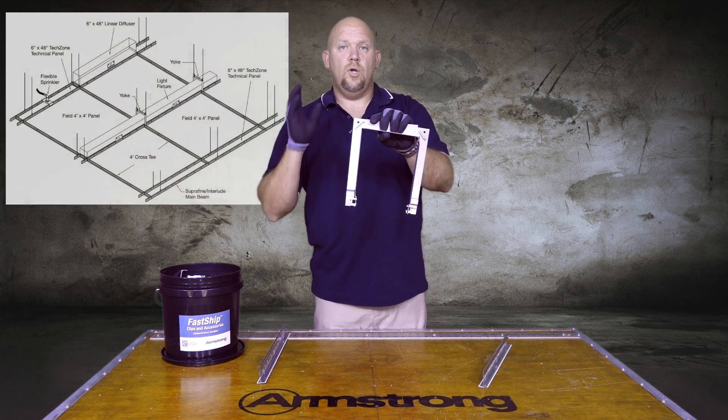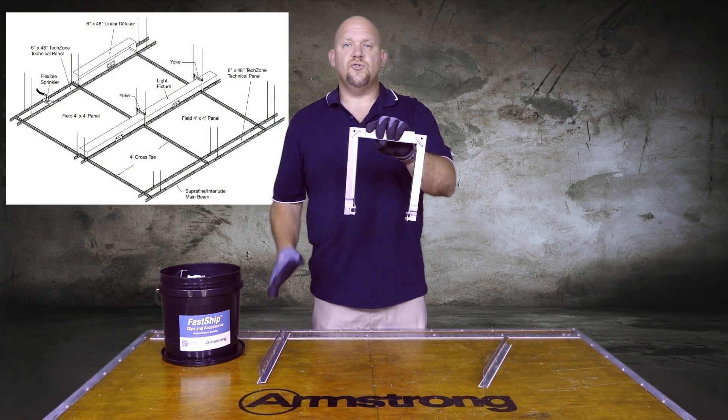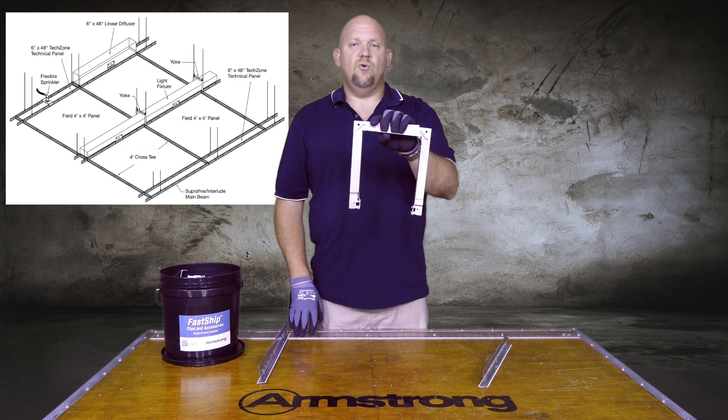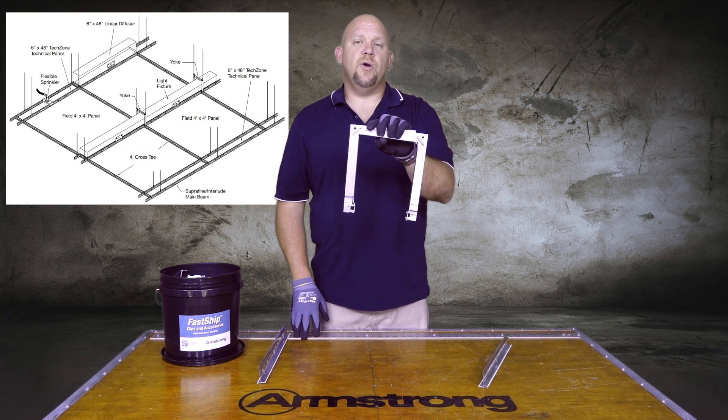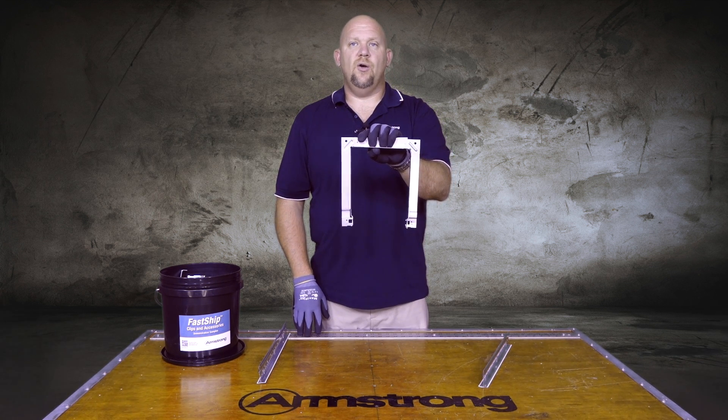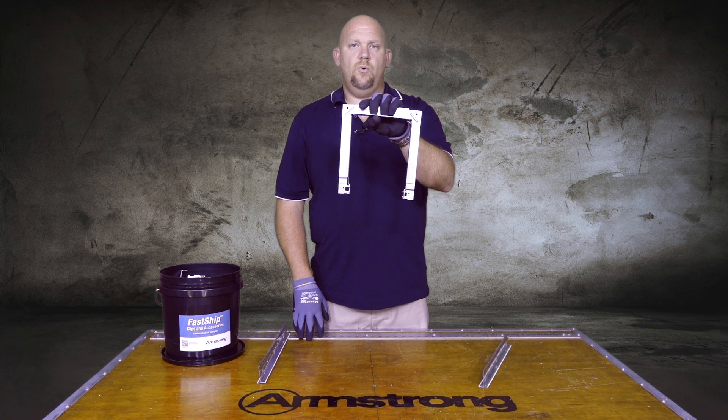So where you have TechZone or long continuous linear light fixtures running from one side of a room to the other, the TechZone yoke is a great solution to hold those mains parallel to each other and to give you support on those two mains without running the wire down to the grid. TechZone yoke.